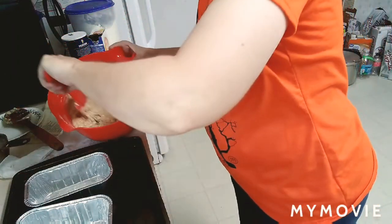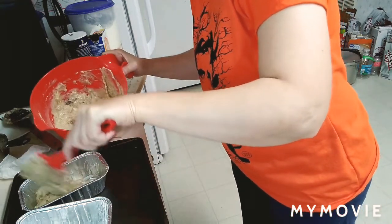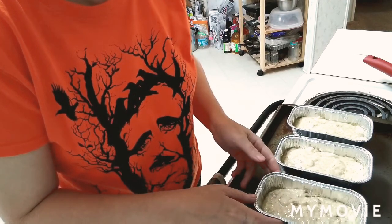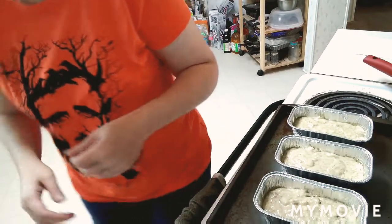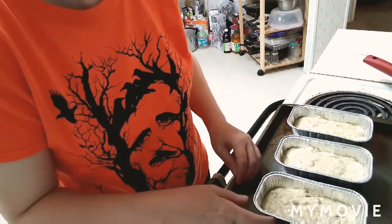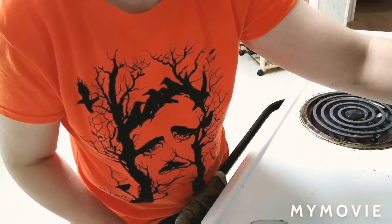I have mini muffin pans — I'll fill these up and show you. So I filled up three mini muffin tins. This usually makes about an eight-inch tin or a nine-by-five tin. You would bake the eight-inch tin a little over an hour, and these mini muffins will probably cook in about 35 to 40 minutes.